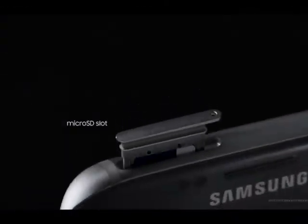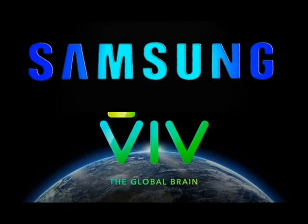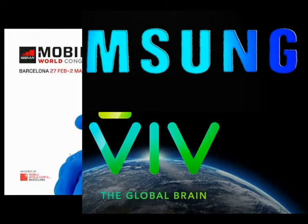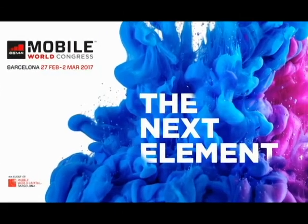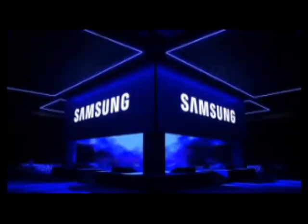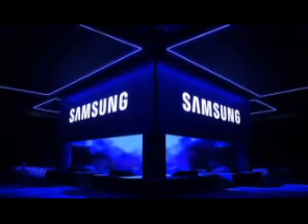The S8 will be IP68 dust and water resistant. Samsung will also include a headphone jack and will support expandable storage. The S8 is rumored to support a new AI-based virtual assistant like Siri. Samsung will not launch the S8 at MWC, which is about to kick off on February 26. Samsung will launch the S8 at a separate event in New York in March or April.